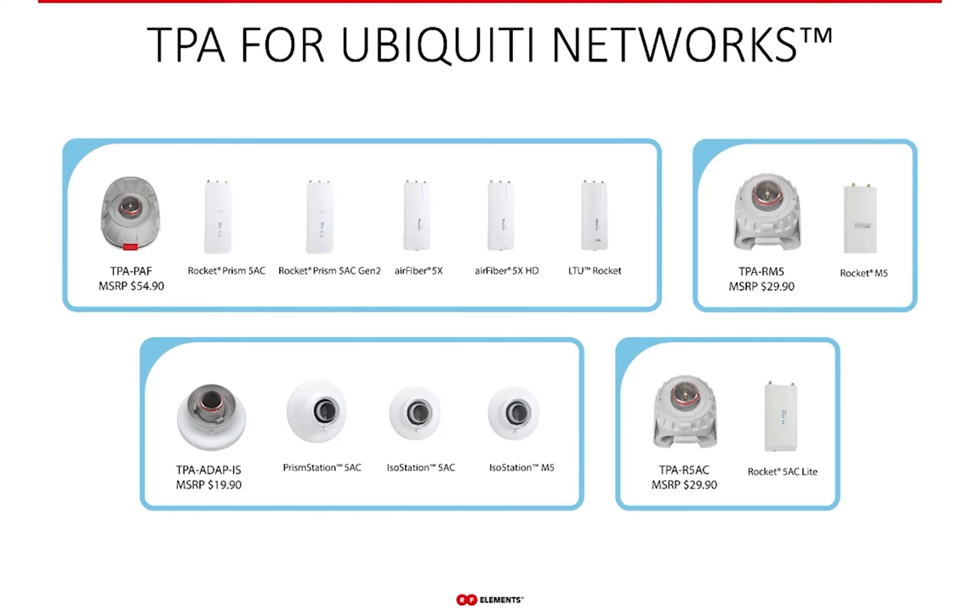For Ubiquity, we have four adapters. The TPA-PATH is compatible with the Rocket Prism 5AC and 5AC Gen2, both generations of the AirFiber — AirFiber 5X and 5XHD — as well as the LTU Rocket, so this one adapter covers five different radios. The twistport adapter for ISO station is compatible with the ISO station M5, Prism station, and ISO station 5AC. The older Rocket M5 works with the TPA-RM5 and the Rocket 5AC Lite works with the TPA-R5AC.